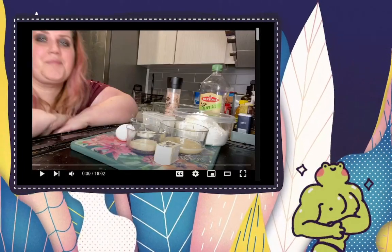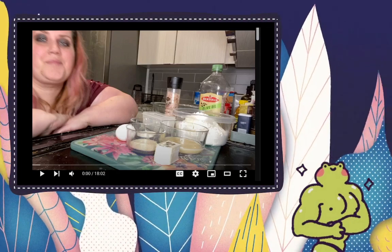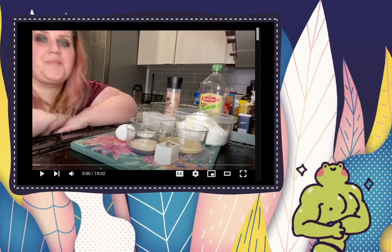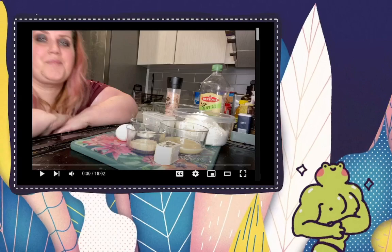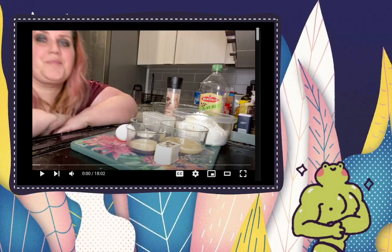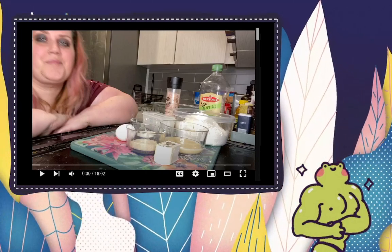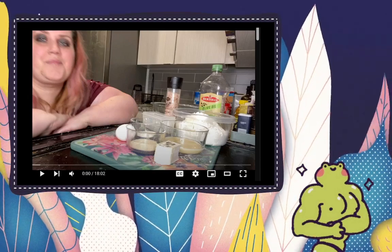Hello and welcome to the very first video by Sam I Am, which is me. You can call me Sam if you want, or Sammy, I don't really mind. As long as you call me — okay no, that is the cheesiest thing I will say today, so let's get serious. This is my first video as I've stated.